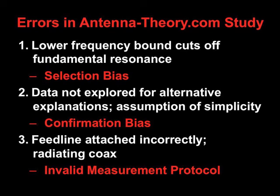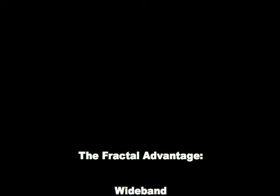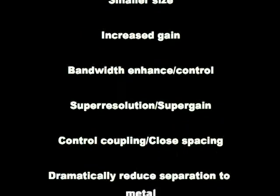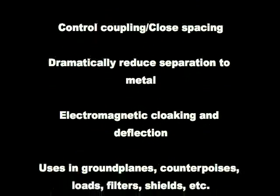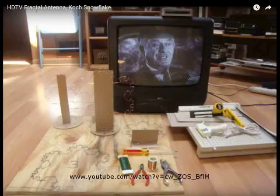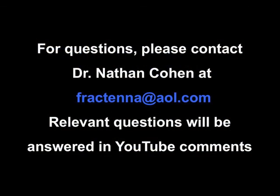Do fractal antennas work and work better? Yes, and we've debunked a flawed experiment on antennatheory.com that shows otherwise. We think you should go ahead and try this experiment yourself and build your own fractal antennas. Continue to have fun with fractal antennas, and thank you.